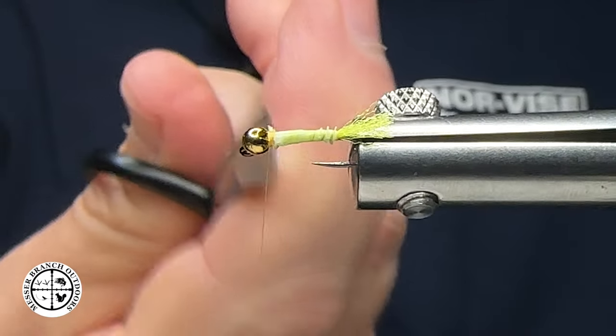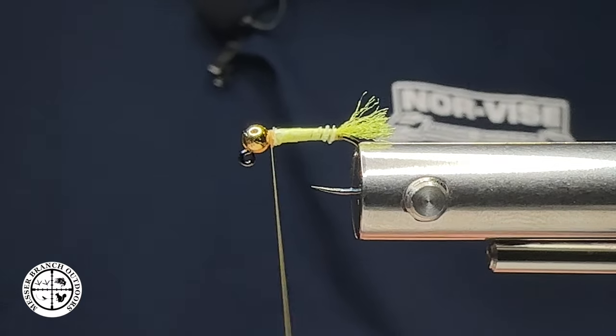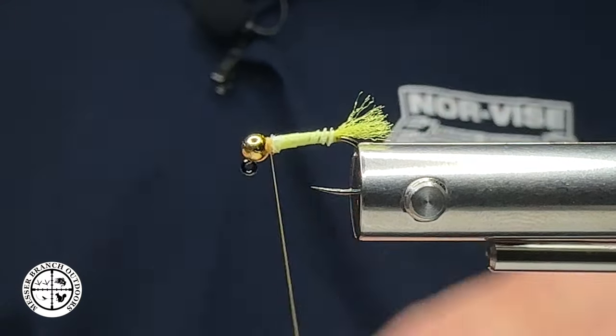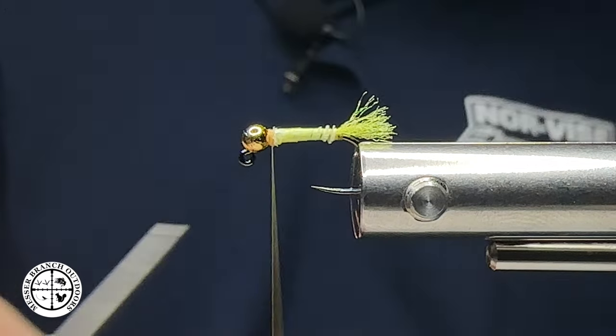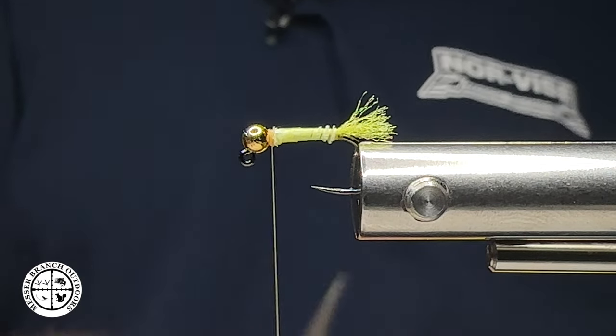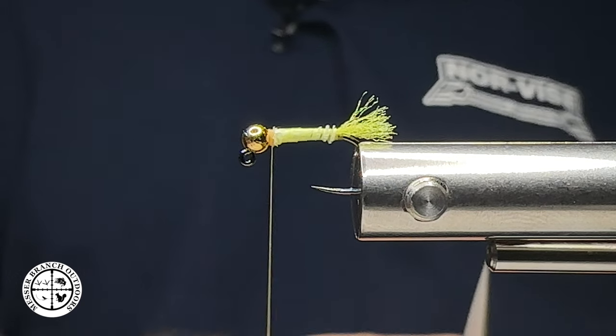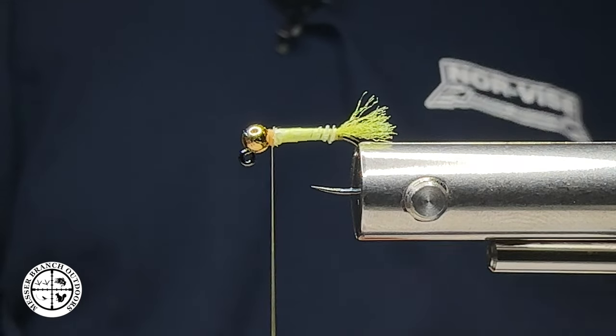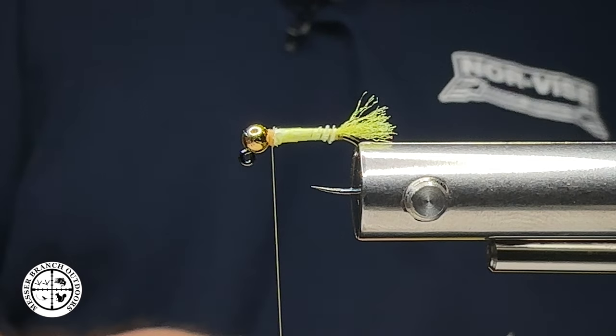If you want to use wire, you can — I've not really found it necessary, but that's entirely up to you. I'm just going to do a few turns in there. Our last material, believe it or not, is just going to be some ice dub — this one is some SLF in a nice bright yellow prism color.